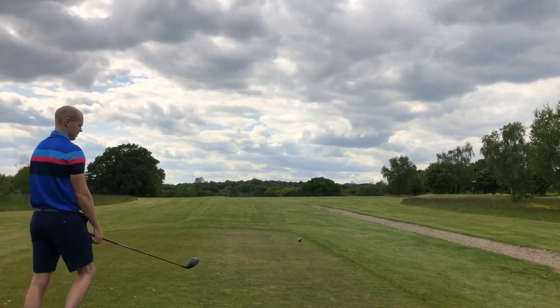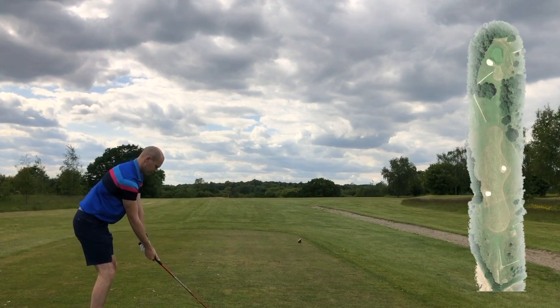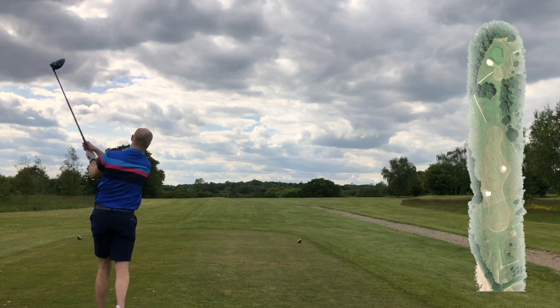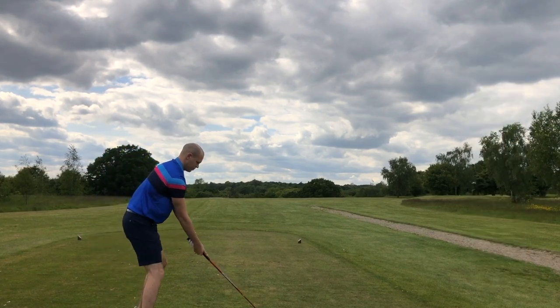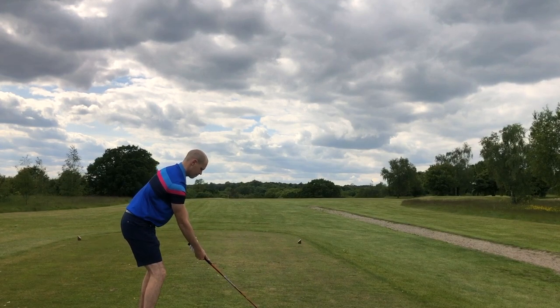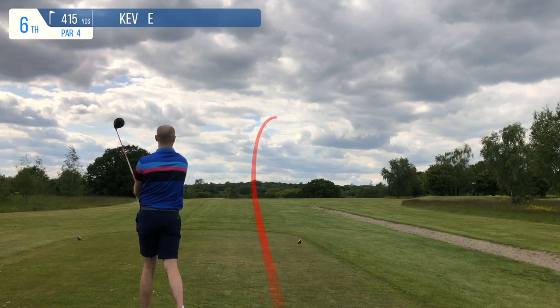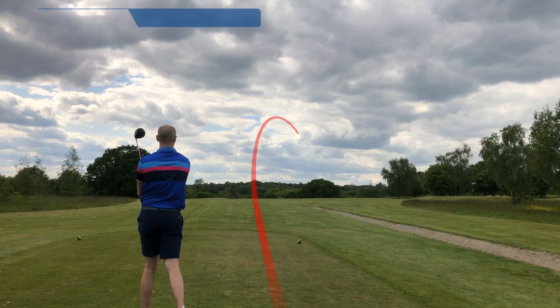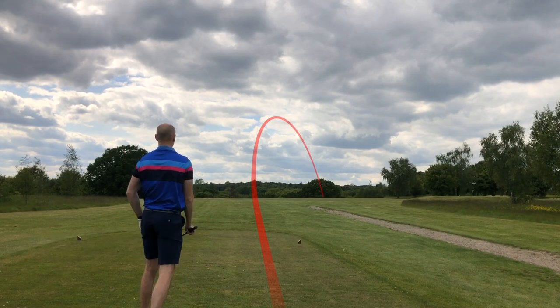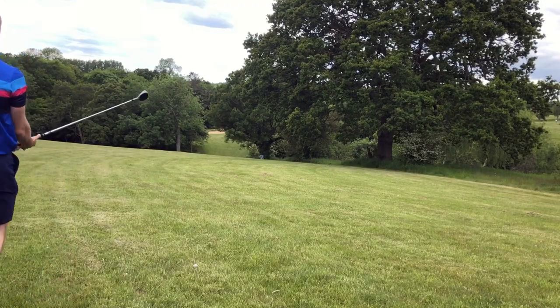We're starting on the sixth hole at Warley, which is actually the hardest hole on the course. It's a par four, around 415 yards to the front. You've got out of bounds right down the left but a lot of room down on the right — though you don't want to go too far right, as you'll see. I hit a big old wipey slice and blocked myself out.